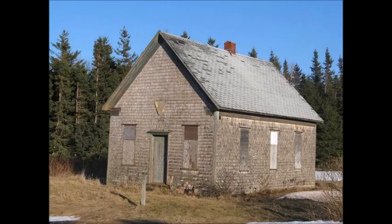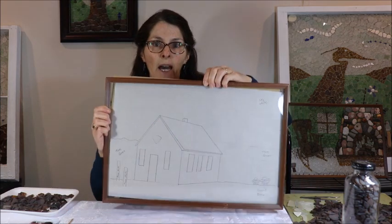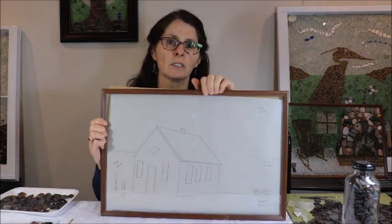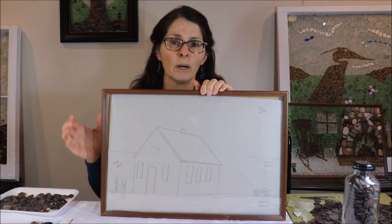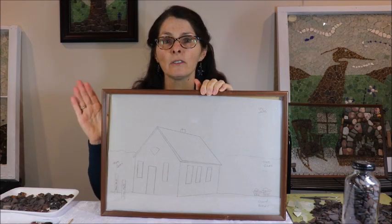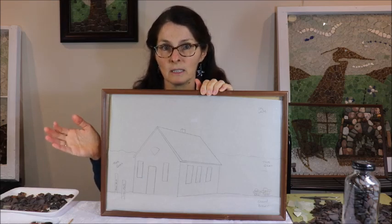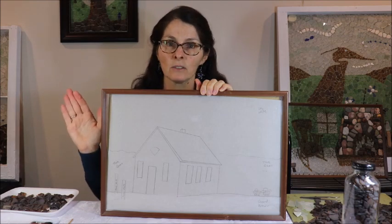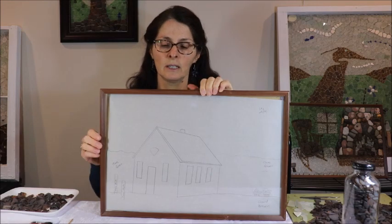This is a picture of the one-room schoolhouse that I'm using to make this piece. I took my picture and expanded it into this pattern. Usually with a lot of my patterns I'm fairly free-flowing and not exact in drawing the pattern, but for doing a building you have to be quite exact if you want to make sure your building is going to look like the building you want it to be. If you want it to be a recognizable structure, be very careful in drawing your pattern.